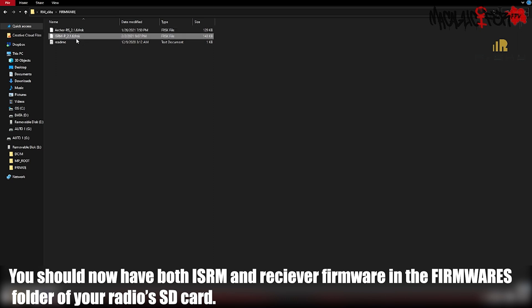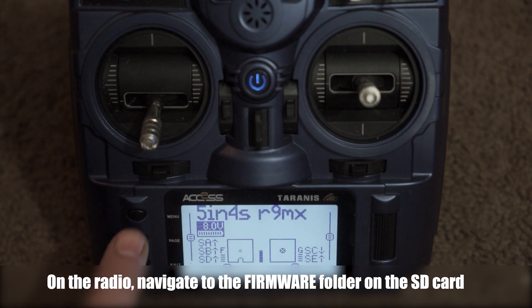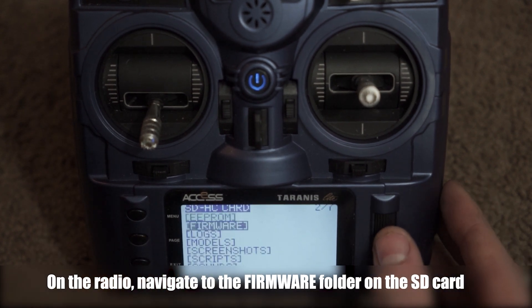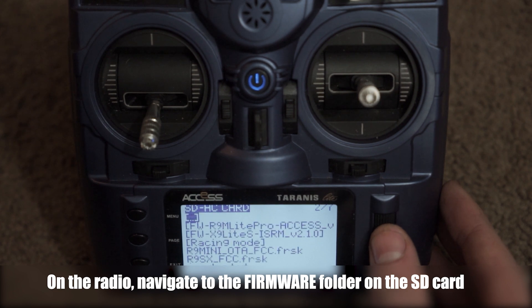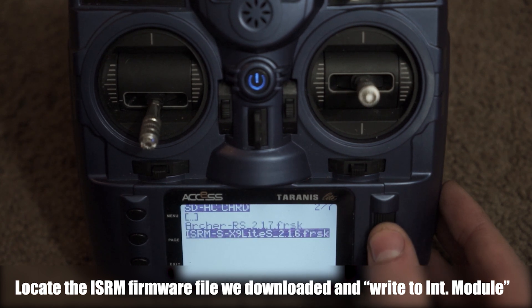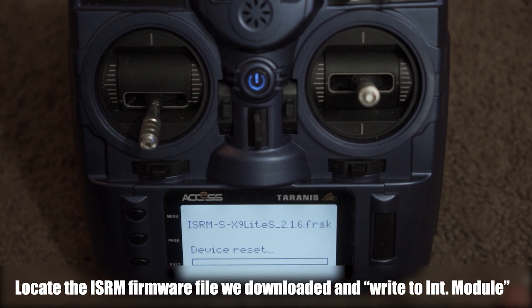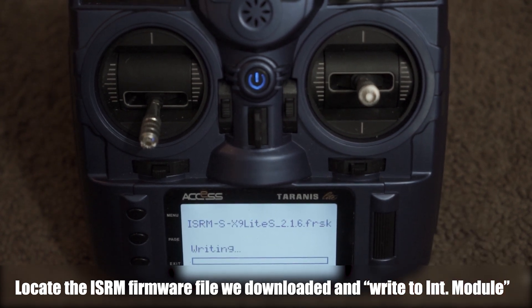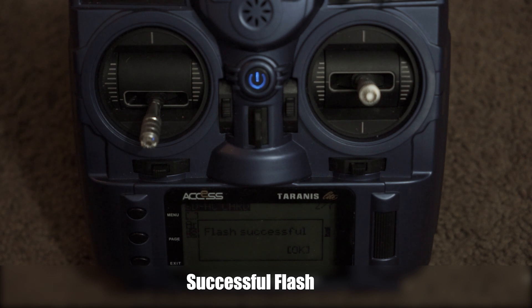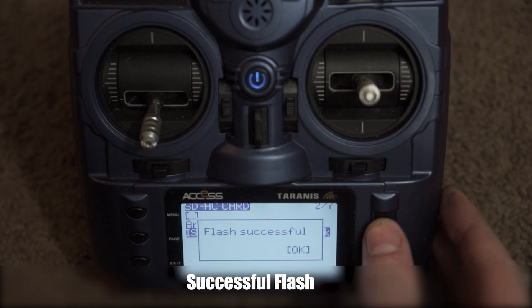Eject the SD card and we're ready to move over to the radio and start flashing. Navigate to the firmware folder, then find the firmware file for your ISRM module. Now we're going to flash the internal ISRM module by long pressing and selecting Flash Internal Module. This will just take a moment to flash. Once the flash is successfully done to your internal module, we can now bind and register our receiver and flash the Archer RS.